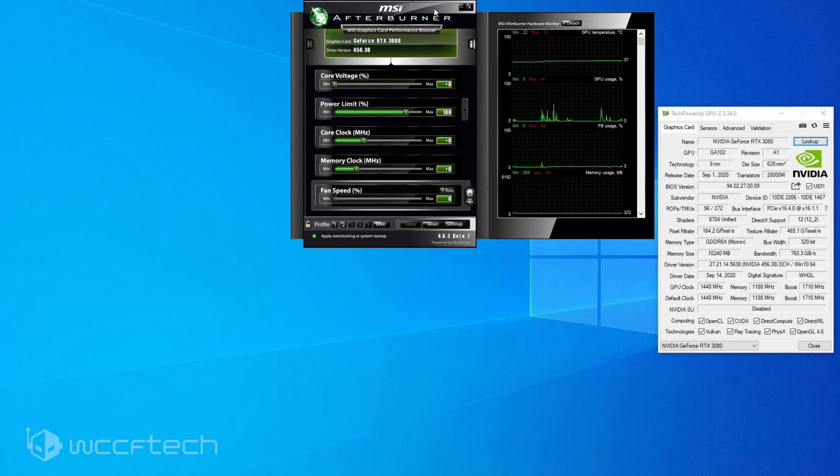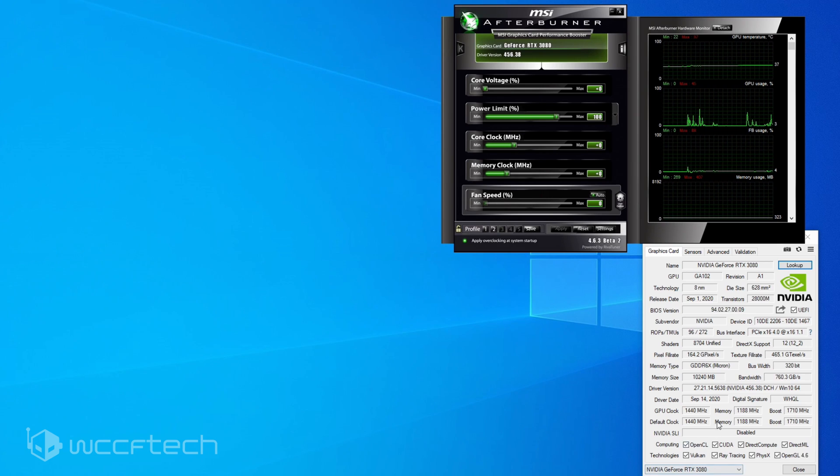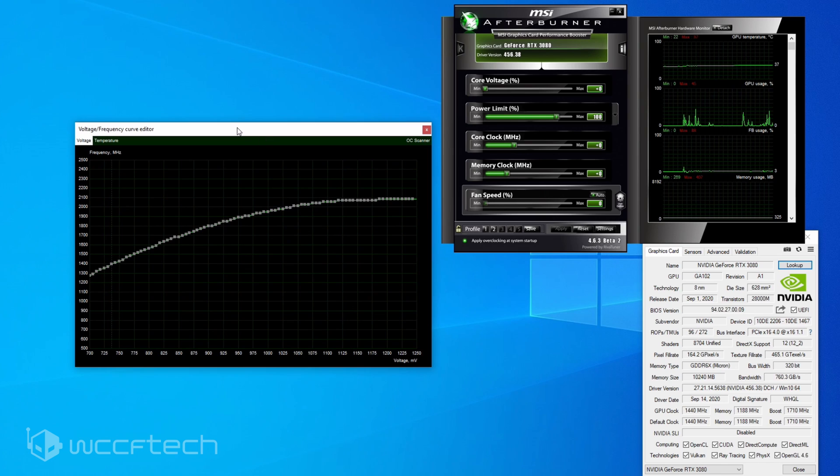Go ahead and open MSI Afterburner. We're going to hit Ctrl+F, which will bring up the Voltage Curve Editor. This is very important — across the bottom are voltages going from 700 all the way up to 1250 millivolts, and you can see what frequency they're targeting. The GPU generally hits around 1.05 volts to 1075 millivolts while running, pushing the clock over 2000 megahertz, but it's hitting thermal constraints and dropping frequency back down into the mid-1900s or even the 1800s.